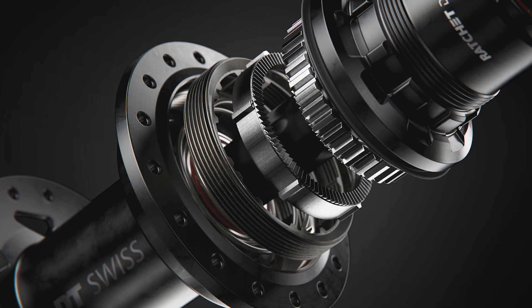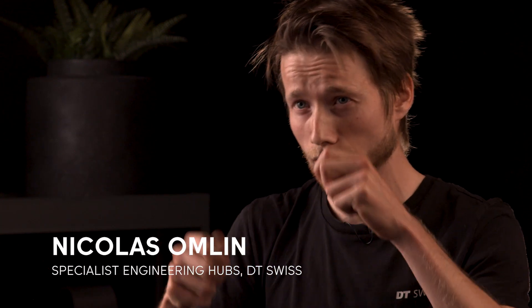The key word for the DF system is simplicity, because no additional parts are necessary for the DF technology to function and it does not require more maintenance than a classic ratchet system. The DEG DF technology eliminates pedal kickback directly at its source in the freehub mechanism. This prevents unwanted chain tension during suspension compressions before it is transmitted through the chain to the crank where it could affect the rider.